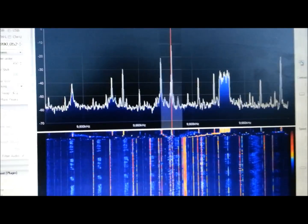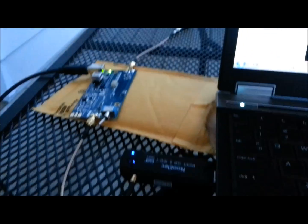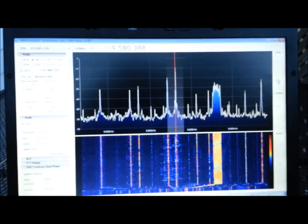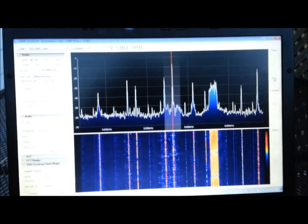I won't waste any more time with this — I'm sure it's boring to watch, but you get the idea. The Ham-It-Up up-converter through the USB software defined radio — cheap combination, amazing what you can do, pushing it into shortwave and beyond now. I'll keep going and see how far I can push this.